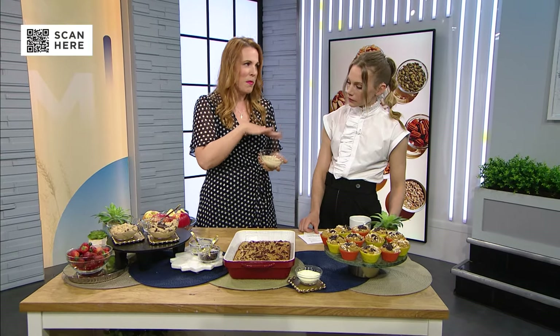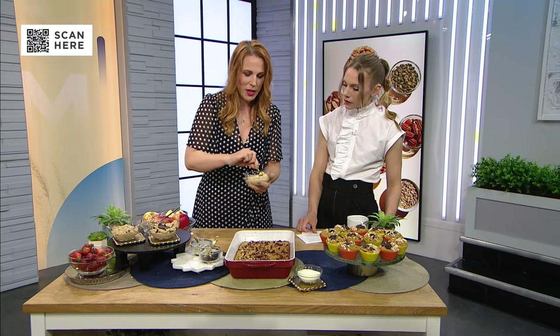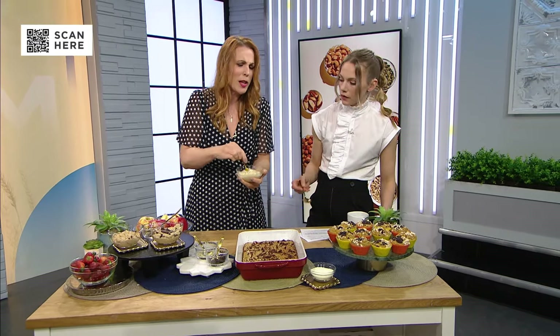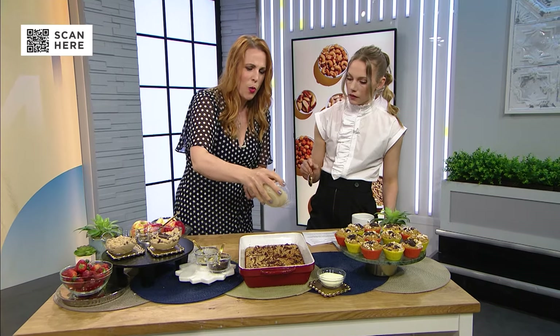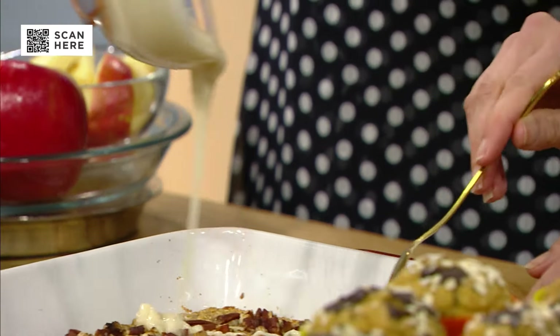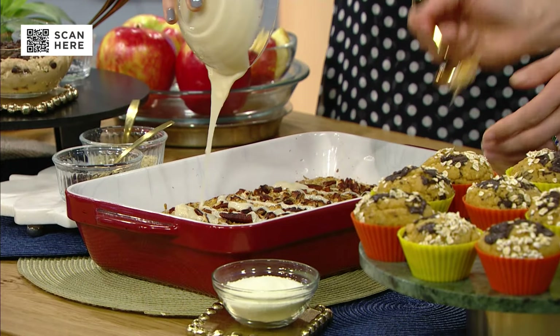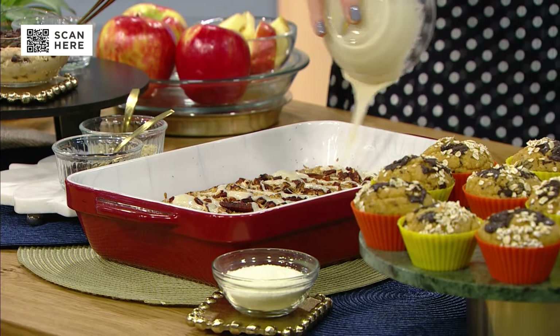We have this maple glaze that you can put on top as well. I'll just give it a little bit of a stir and glaze this on top. How can you not want to eat an oatmeal that has this delicious maple glaze? It has all these delicious flavors, and oatmeal itself has protein — a lot of people don't know that.